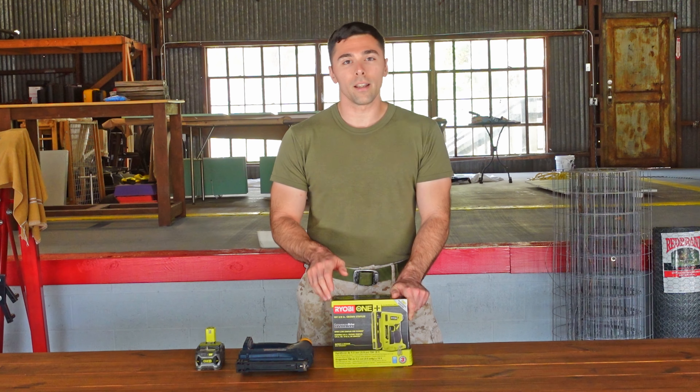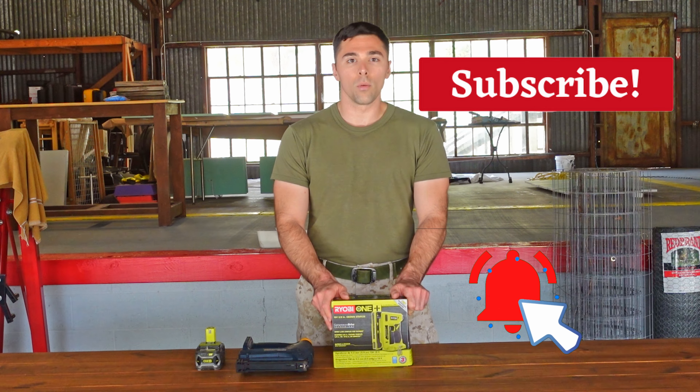Before I get started, go ahead and hit that subscribe button and click on the bell so that you know when our videos are posted.